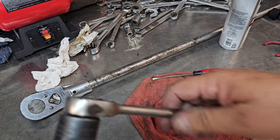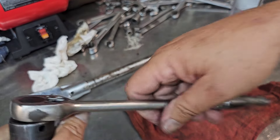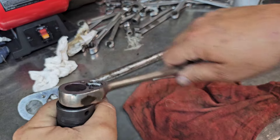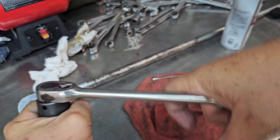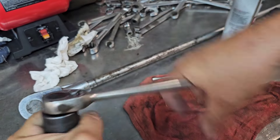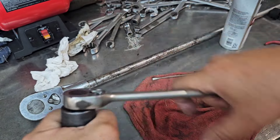Anyway, I got this thing back together. She's ready to go. It'll take water pumps off, it'll take intake manifolds off — no problem. Look, it ain't slipping.